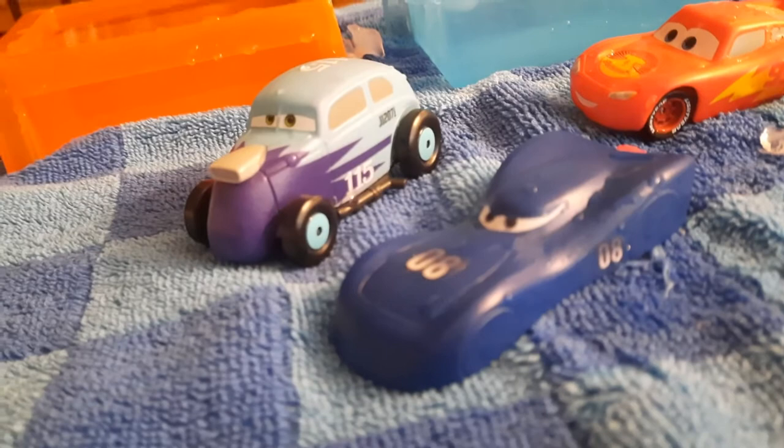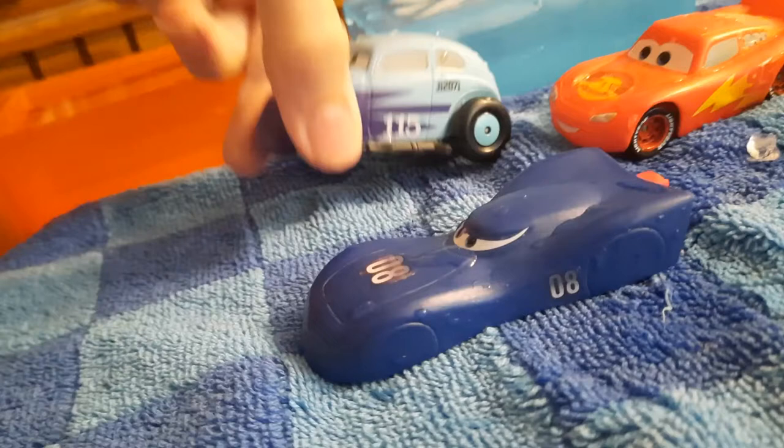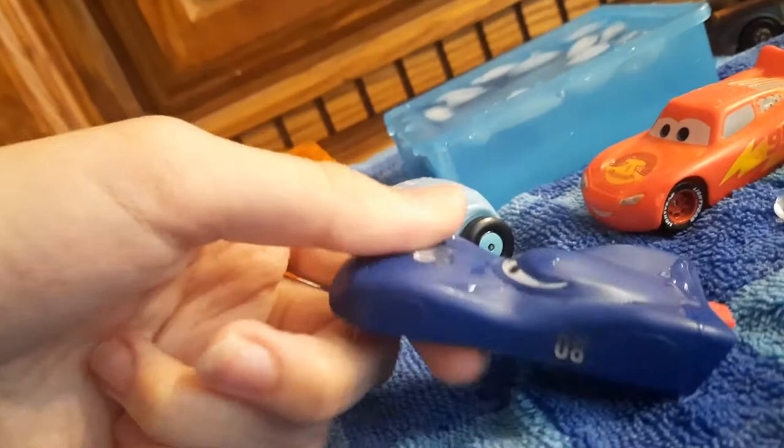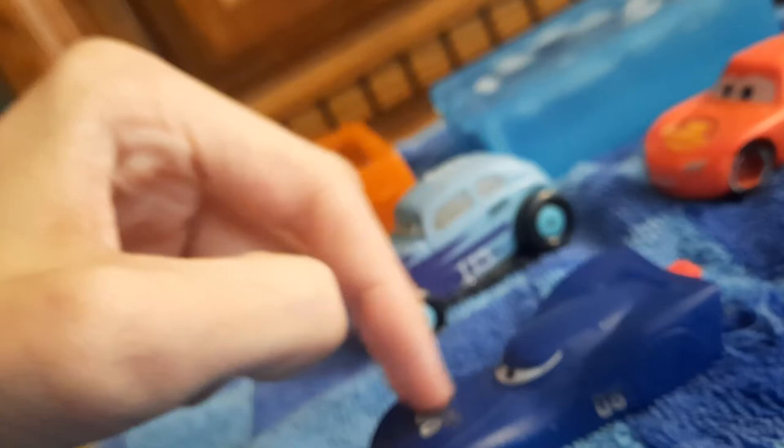Oh my goodness! That shade of blue actually looks so cool! It actually reminds me of both the Endurance Racer Storm's blue. When I said it was so cool, I just thought about it — the color looks just like the color of the car he's based off of, which is the Challenger 1. Which is really awesome. Here he is, all in dark blue. The back part of him doesn't change, but the rest of him does. All the number eights and his eyes are all stickers.